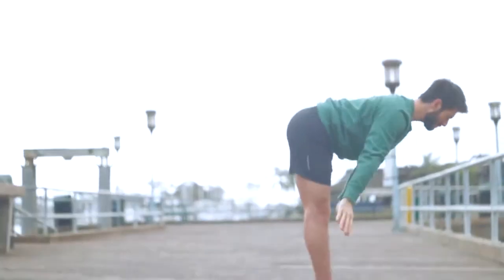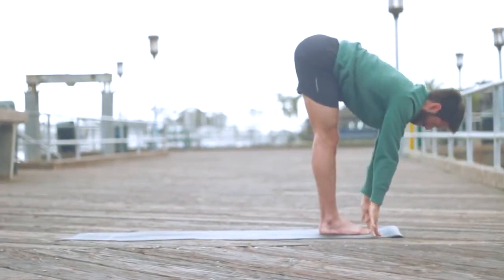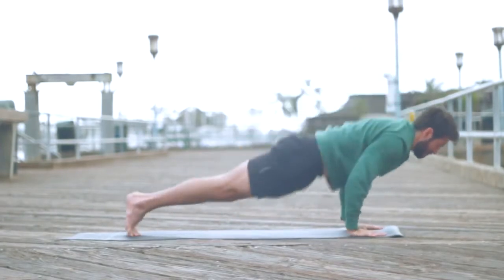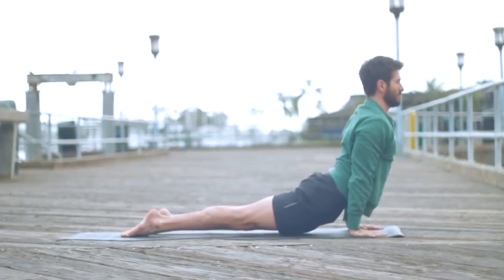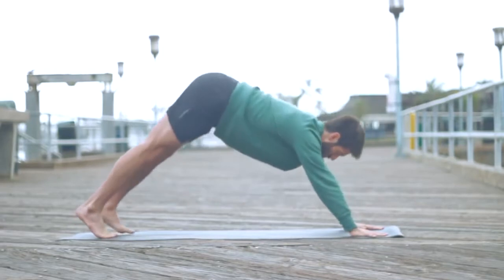Inhale, raise your arms up and overhead, look up this time — maybe touch. Exhale, fold forward. Inhale, create a flat back, get length. Exhale, step or jump back to chaturanga. Inhale, stretch your toes, open your chest — up dog. Exhale, downward facing dog.